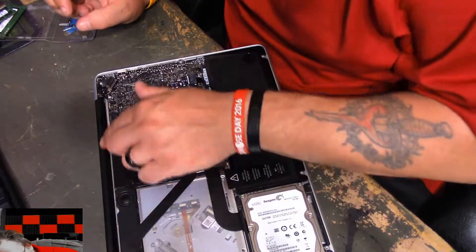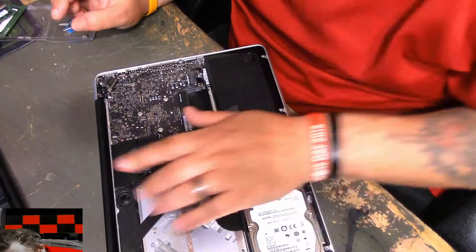I forgot about that being plastic. I kind of melted the cover.